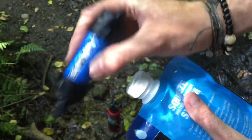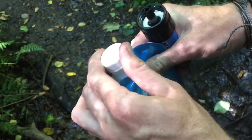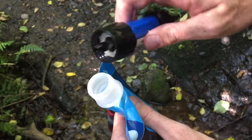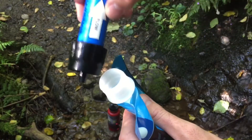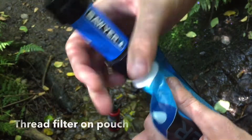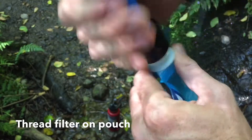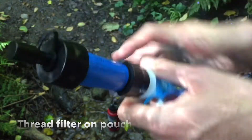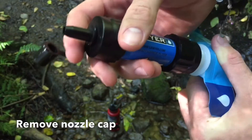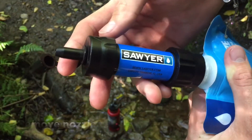To put the Sawyer filter onto the water pouch, just take off the top after you've filled it with water. The opposite side is threaded and you'll see a line for the flow of water. Thread the Sawyer Mini on top of the pouch. There's also a cap up here — take this off for when you're filling it up.